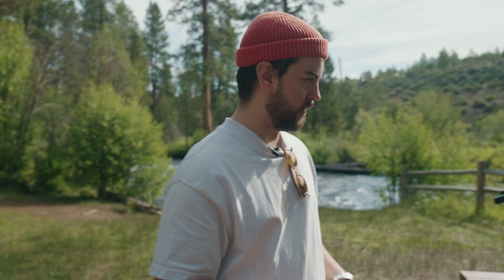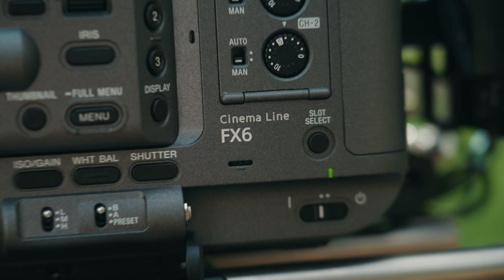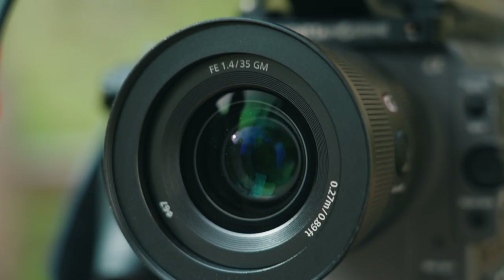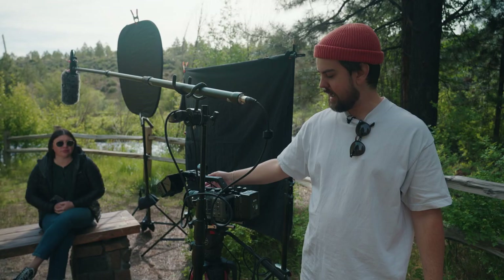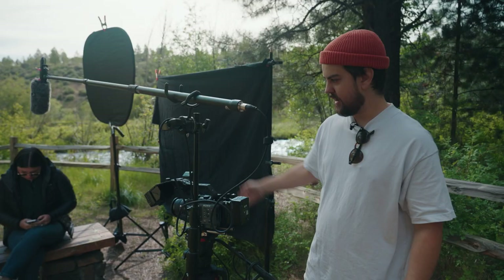Starting with camera and framing, we're shooting one camera angle on the Sony FX6 with the 35mm G Master. Full-frame 35mm gives a really nice wide angle but also a good amount of compression, so it's that nice little in-between. We have a lot of ND thrown on here — we're shooting at 1.8 — and it's looking like a really good frame. It's kind of off-axis, and Maria's over here interviewing the subject.